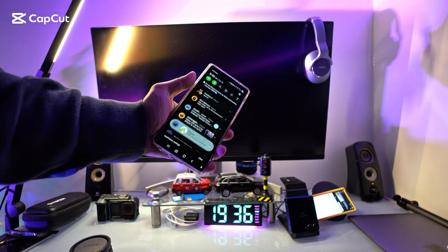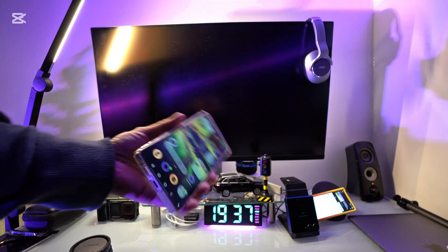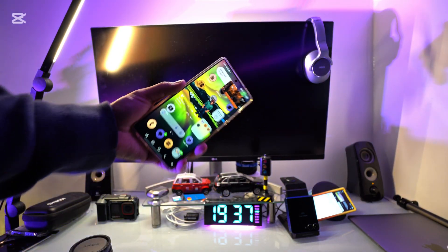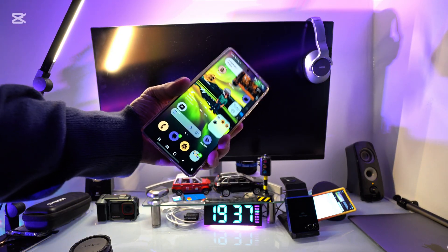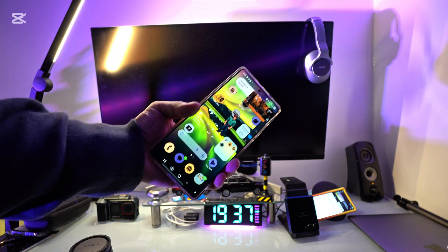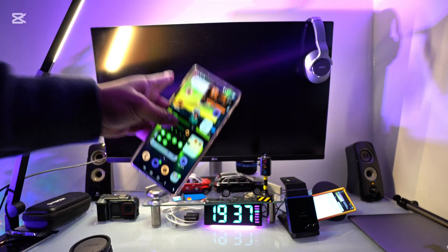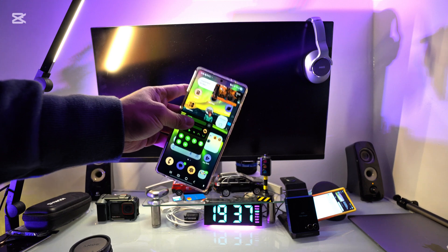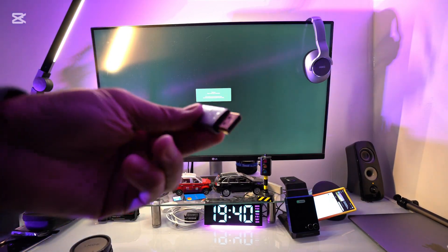If you have a Samsung S25 Ultra, the S series, or the Note series, how do you connect this to your monitor with just your phone? Today I'm going to show you how to connect using Samsung DeX — not screen mirroring — because there are a lot of reasons why you want to use Samsung DeX instead of screen mirroring, and I'm going to explain that right now.